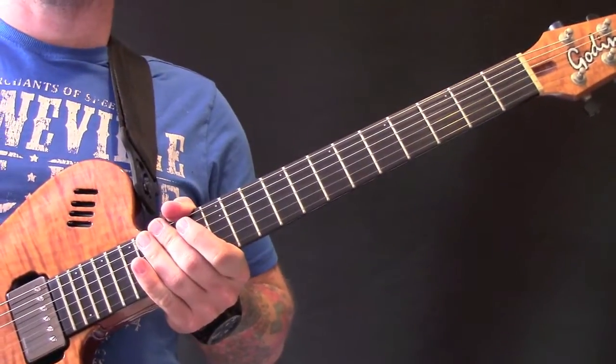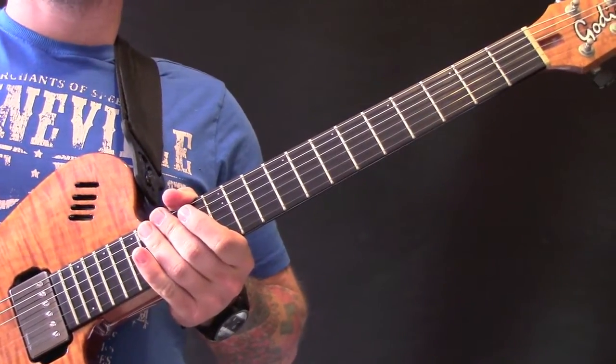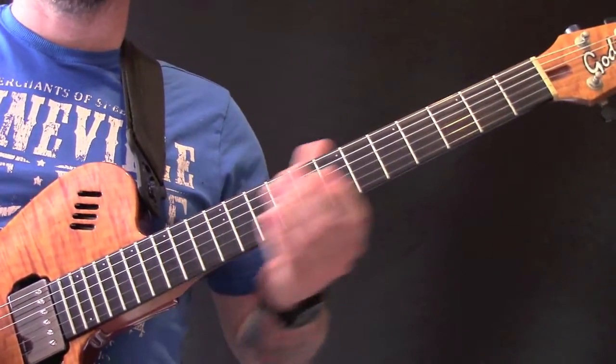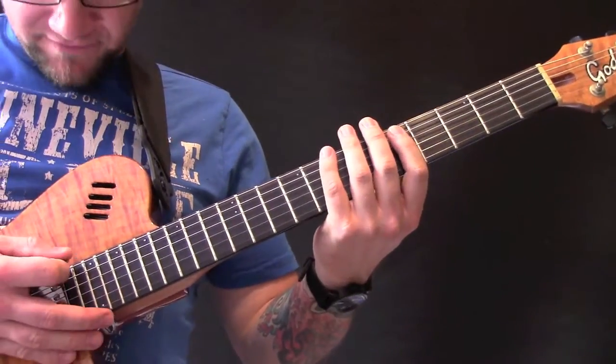Spell of Destruction by Burzen. The song is slightly higher pitched in tuning versus concert pitch, so I'll give you the tuning.